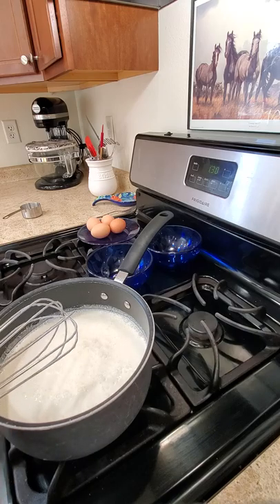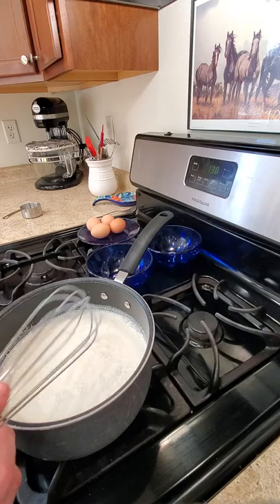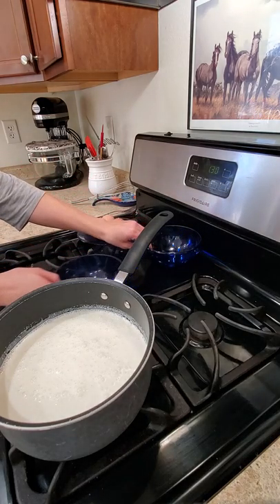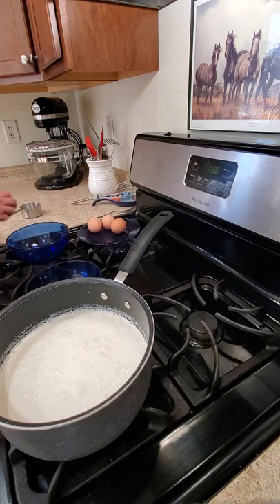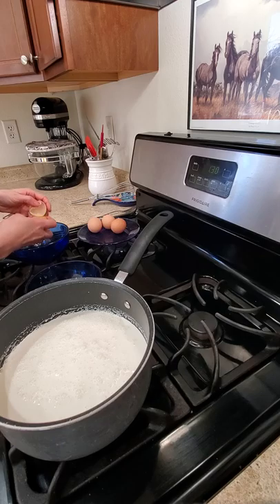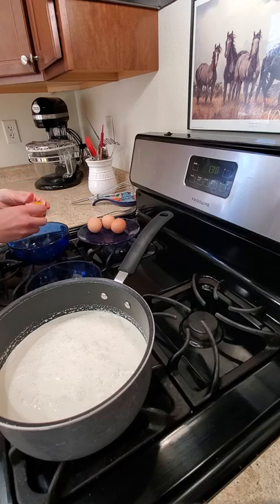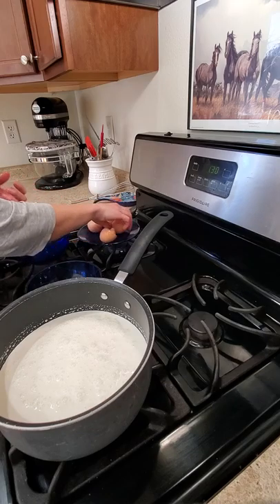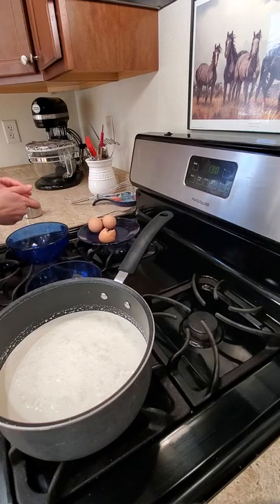I'm going to bring this up to a low simmer. While that's heating up, I need to separate the eggs — the yolks from the whites. I only want the yolk, but if a little bit of white gets in there it's not a big deal. This isn't something super fancy where getting a little white in there is going to destroy it.